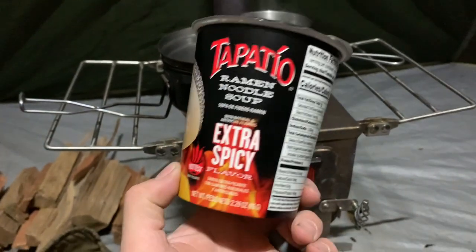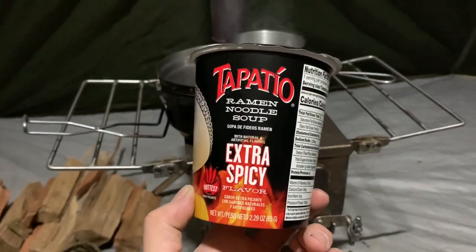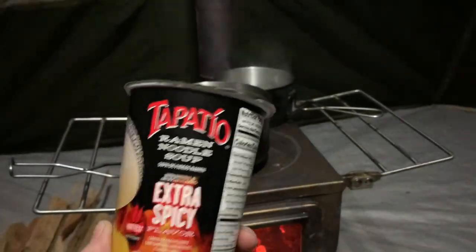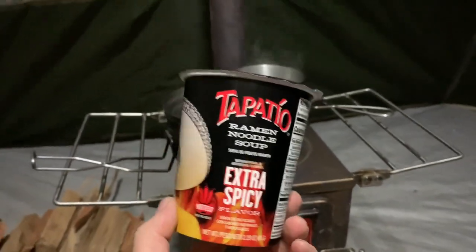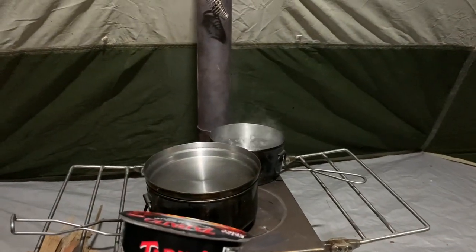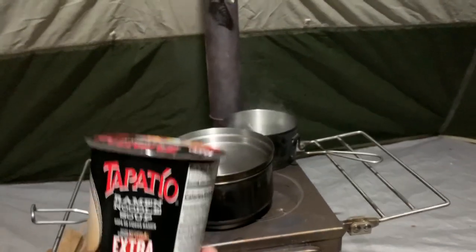So we have Tapatio ramen noodles — this is the extra spicy. We're going to try it, and then we're probably going to divide it amongst our other noodles that we're making. It sounds good, and our water's ready to rock.